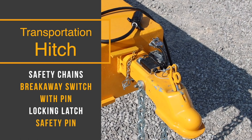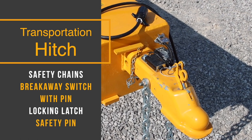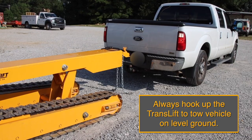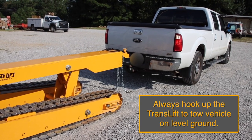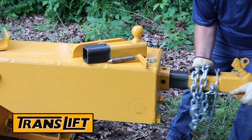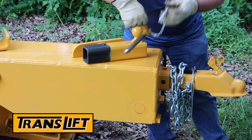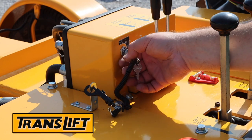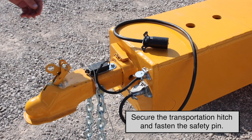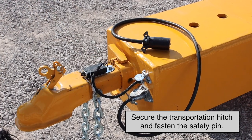The transportation hitch includes safety chains, breakaway switch with pin, locking latch, and safety pin. Always hook up the TransLift to the tow vehicle on level ground. Anytime you are about to engage in attaching or removing items from the TransLift, the machine should be turned off to avoid injury. Secure the transportation hitch to the TransLift beam and fasten the safety pin.